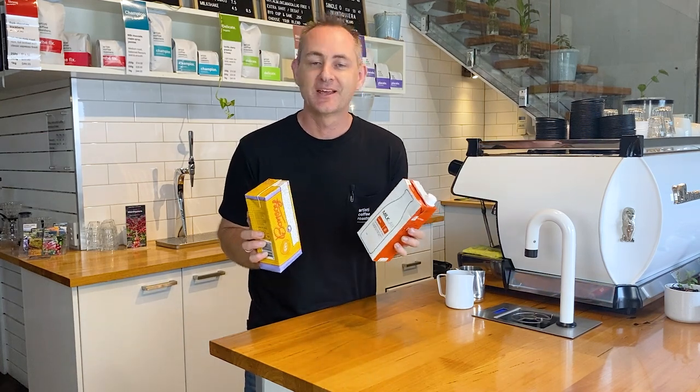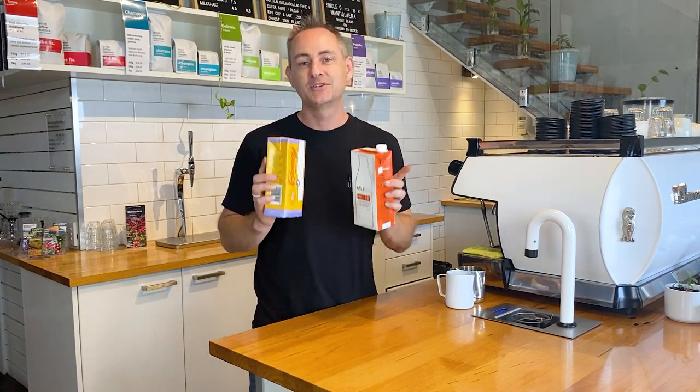Today we're looking at alternative milks, and I'll take you through a few of my tips to get you the best results.